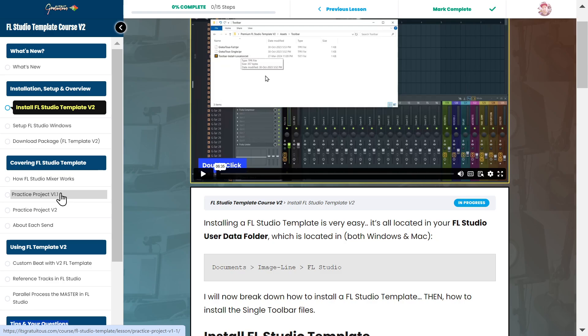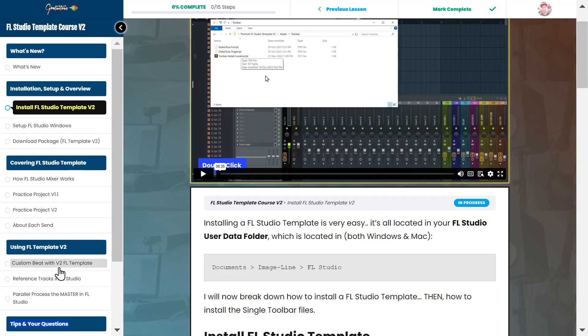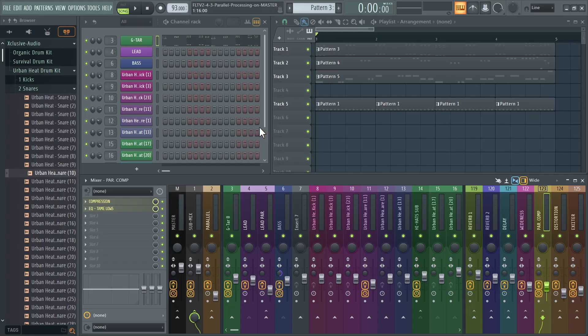I give you a breakdown of the practice project Version 1 (updated to the Version 2 template layout) and Version 2. I talk about each send — reverb, reverb 2, delay — with a specific video explaining why I have each one and the benefits for producers. We then make a custom beat. I also teach reference tracks: how to route a reference track so it doesn't go to the master, so you can compare your master to the reference separately.